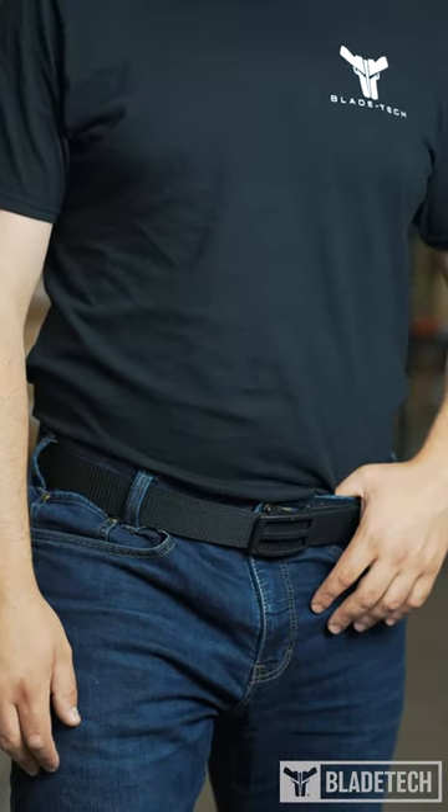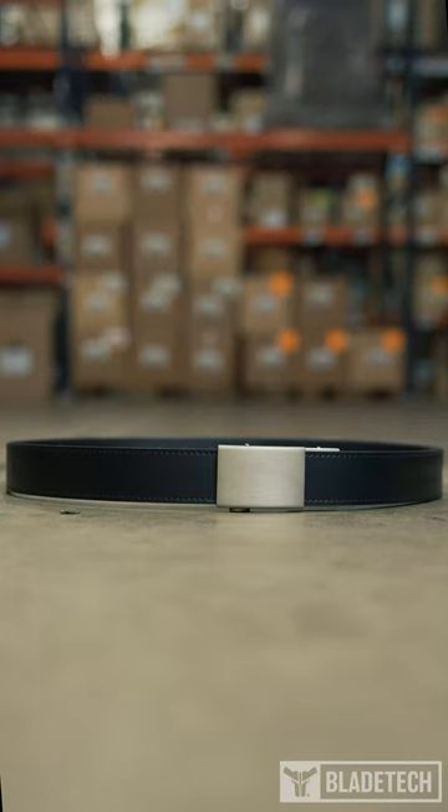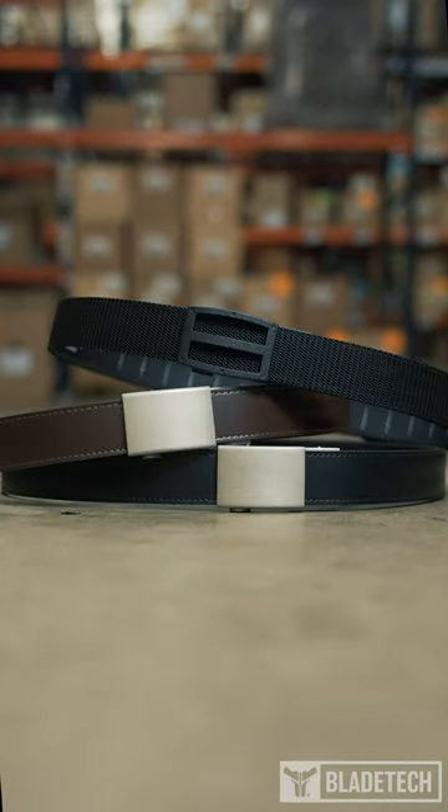Our Ultimate Carry Belt comes in four variations: black leather, brown leather, black nylon, and coyote nylon.